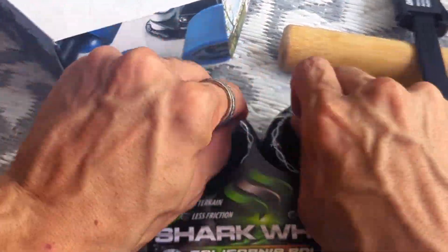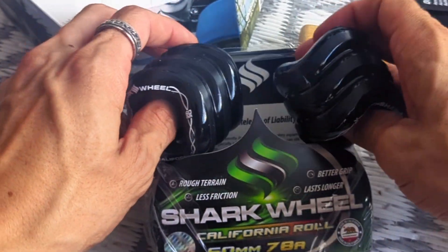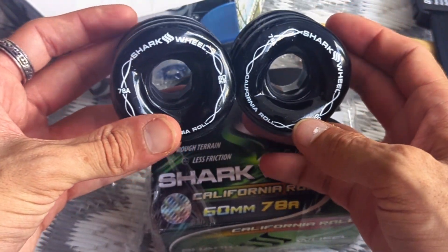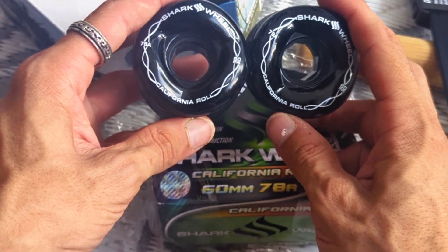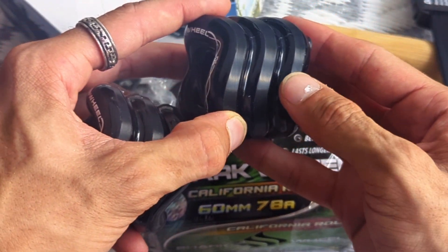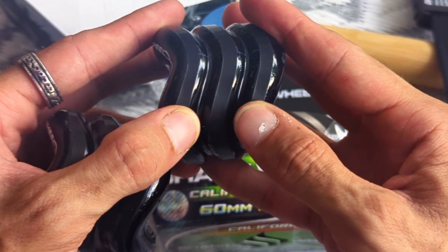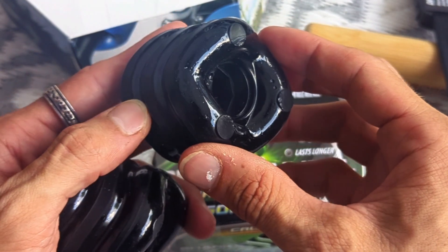Now let's get into the unboxing. I definitely get the same reaction a lot of y'all got when first looking at these — they literally look like cubes. It's weird. It's a bit hard to see in the video, but the contact surface looks like it's stone ground, except not really. It's actually very, very thin grooves going down the entire wheel — more sine waves.